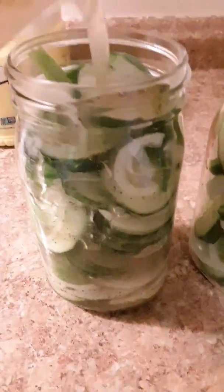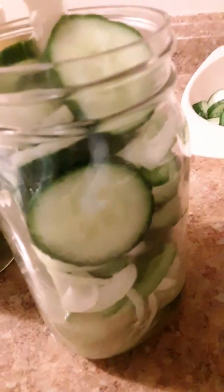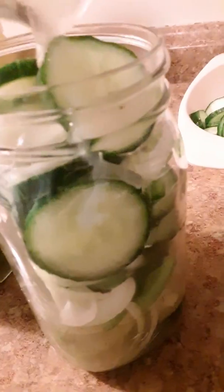Then it says you take and you pour into each jar. Look at how yummy these look. I think it said like half full. You get a lot of sugar here.